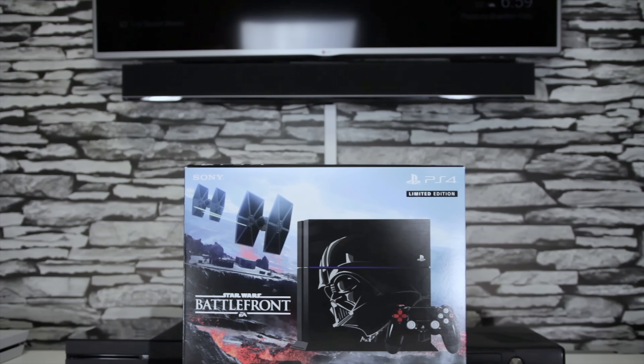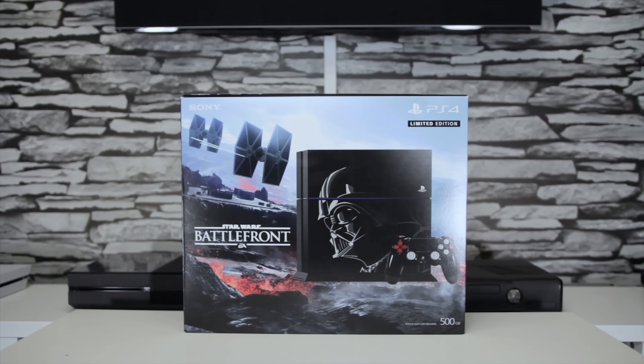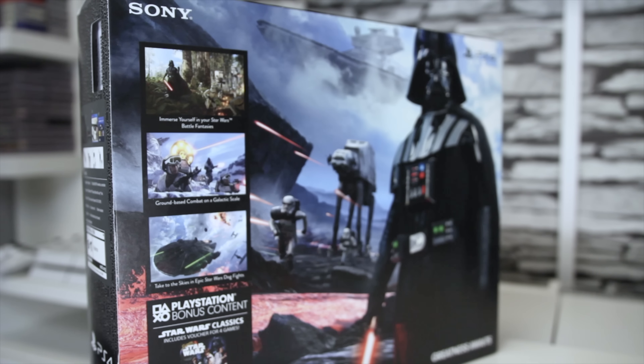What is up, I'm Sergeant Ballistic but you guys can call me Brian. Thank you for checking out this video. Today I've got another hot limited edition PS4 unboxing for you guys — I asked if you wanted to see this and some of you said you did, so here we are.